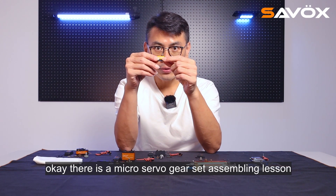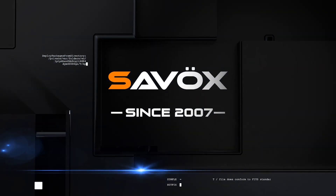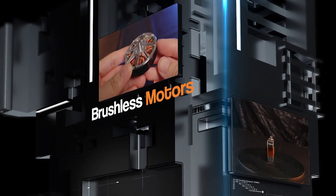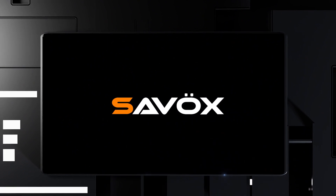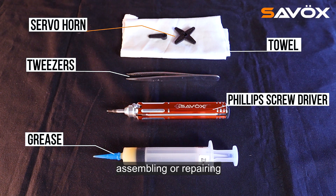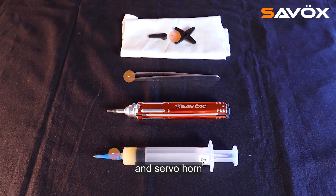There is a micro servo gear set assembling lesson. Before you do the gear set assembling or repairing, you need to prepare the gear set grease, a 3D screwdriver, tweezers, and the tower and servo hall.